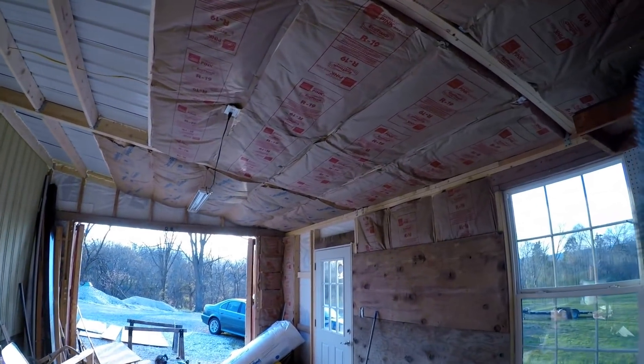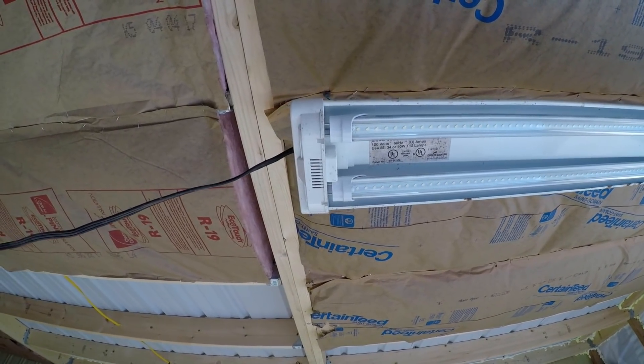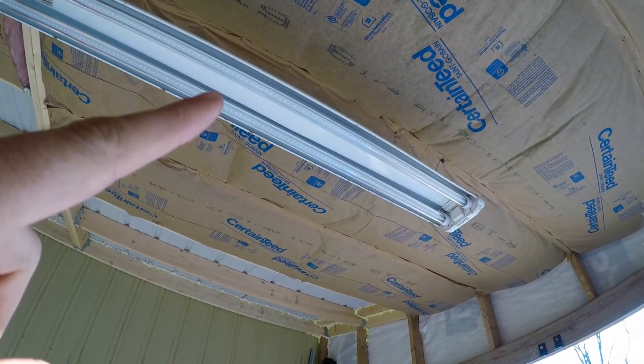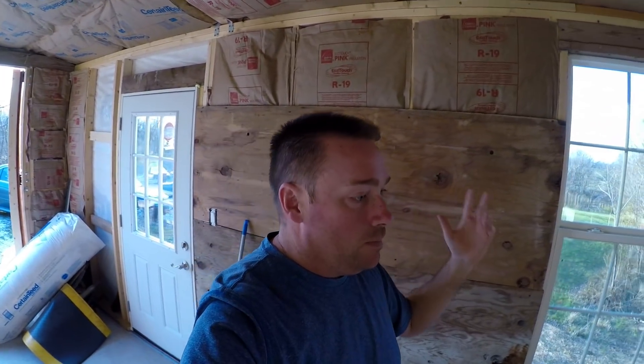On this other fixture, it doesn't have a ballast in the middle — it has these little end cap things that are really hard to get apart, so I haven't done this one yet. If it's going to be a pain I might just throw it away and find another fixture. I'll put the link to the ones I have in the description — if you use the plug-and-play type you won't have to buy new tombstones. Hope this helps, thanks for watching!